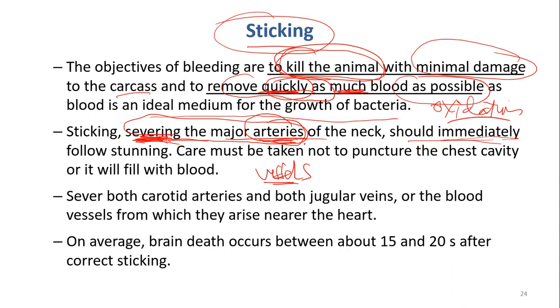We have to be careful not to puncture the chest cavity, because if we puncture the chest cavity the blood will go back into the whole chest. We sever both arteries and veins — cutting both.